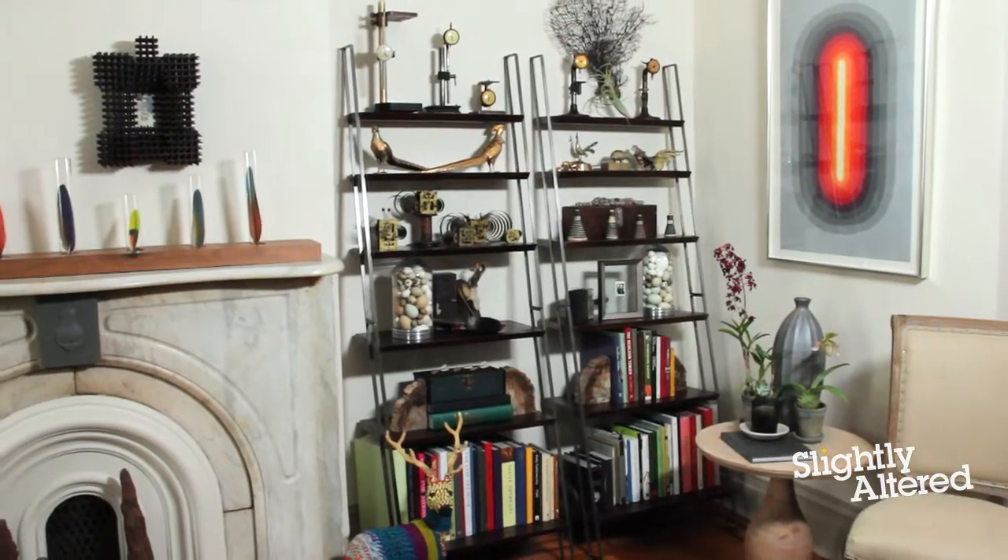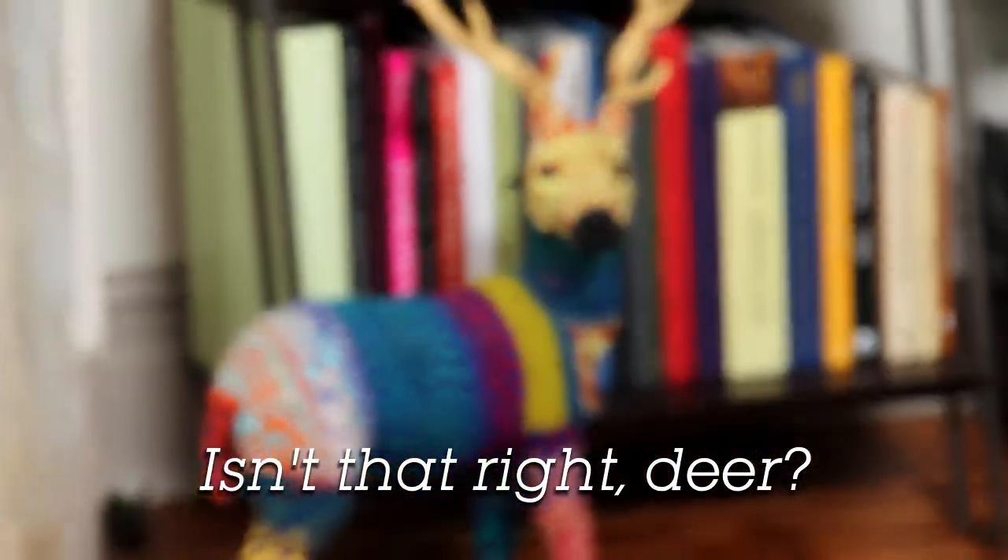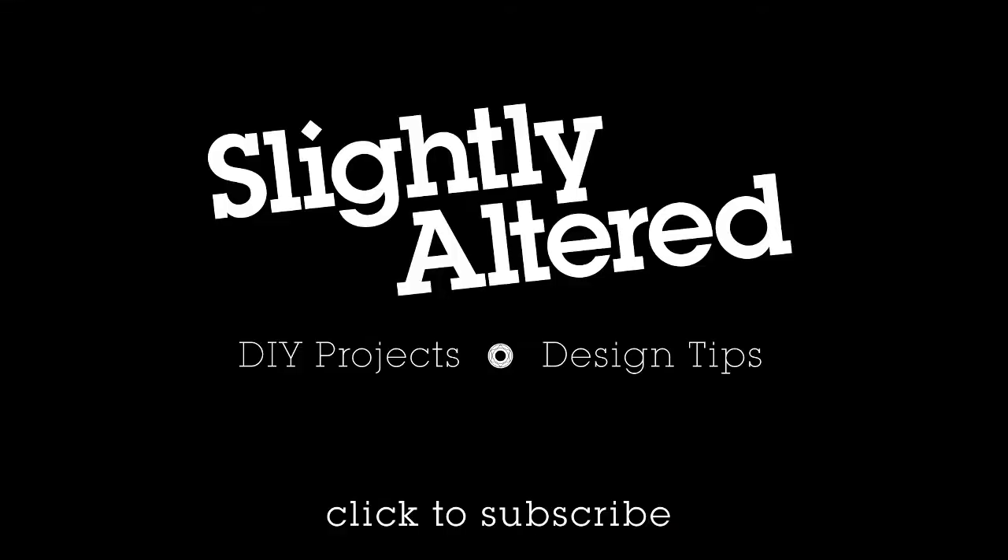Now I'm really happy with how everything turned out — everything feels balanced and in place. A lot of styling is just intuition, and all that takes is practice. Hopefully with some of the tips I gave you today, you can implement these in your own home and become your own home stylist. Thanks for checking out Slightly Altered. If you like what you see, be sure to subscribe to my channel for all the fun and inspiration.